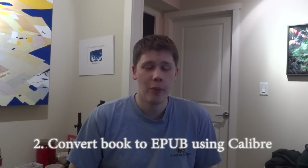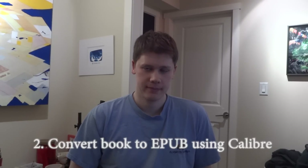Then I go into a program called Calibre, which is a free open source ebook creator. I open up that HTML file and choose to convert the book to EPUB. EPUB is the format of electronic books that works on my phone.